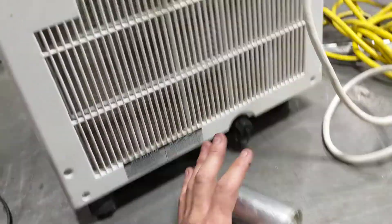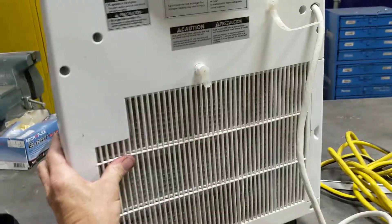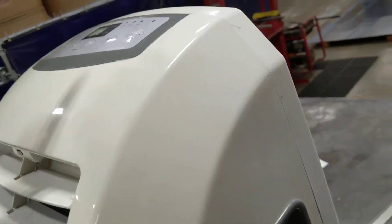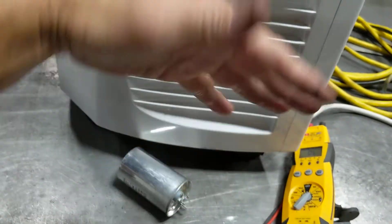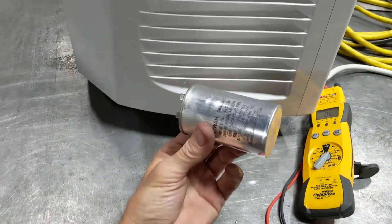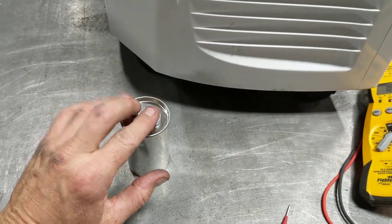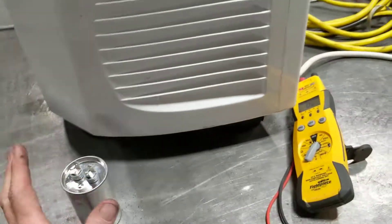Here's where you find that capacitor if you have this exact model. First, you have to take all of these screws off, and then that easily swings out of the way. Then you just have two screws in the front, and then this cover comes off — that one slides over to the side. At the very top, you'll see two screws with a little metal electrical cover plate that you lift up, and then you'll see this inside that electrical compartment. There will be three wires going to it — two on one side and one on the other — and that has to be hooked up the same way when you put the new one in.